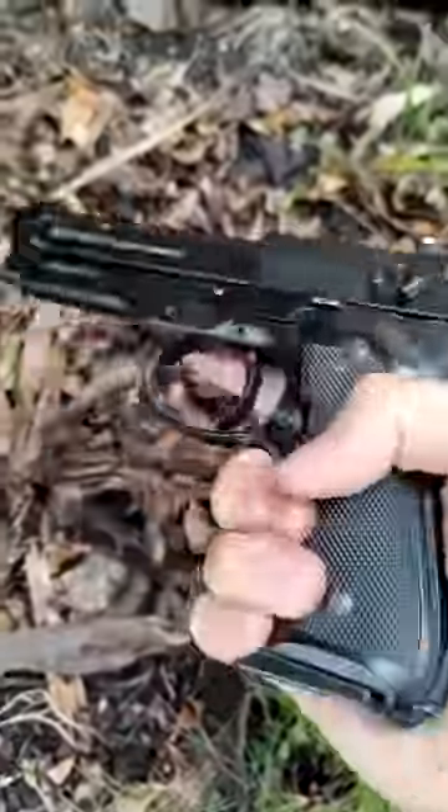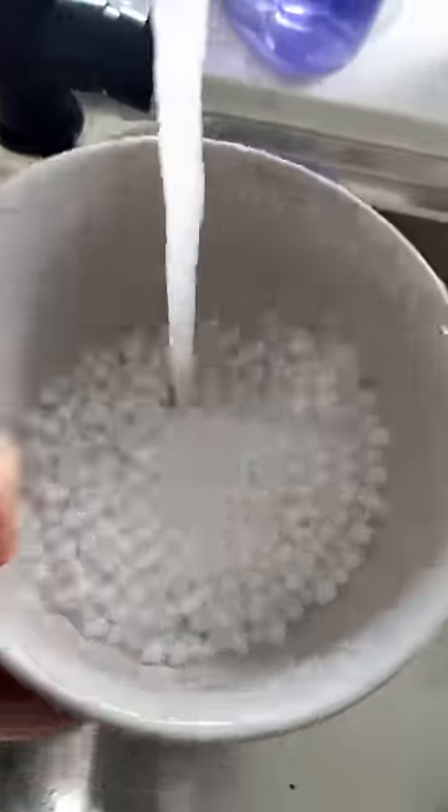Once the gel blaster has sprouted, I dig the gels back up, remove any debris and give them a good wash. Now we're at the final step, where I coat them in a special lubricant I make myself.